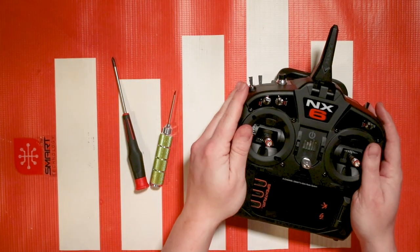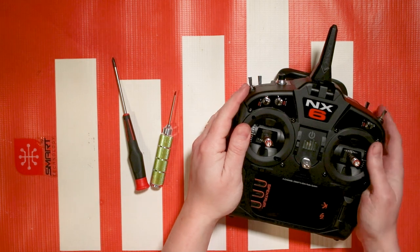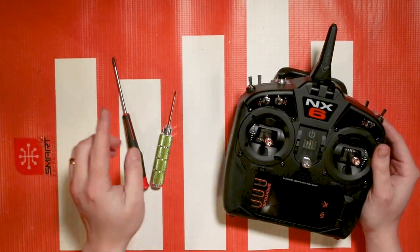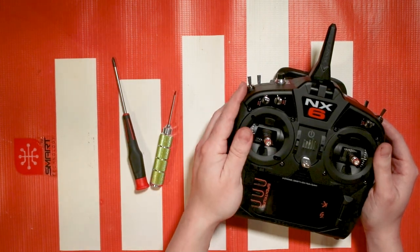Hello again fellow RC enthusiasts, it's your host Tom Cogswell here for another Spectrum NX tutorial. In this video I'm going to be showing you how to make adjustments to your gimbal sticks.